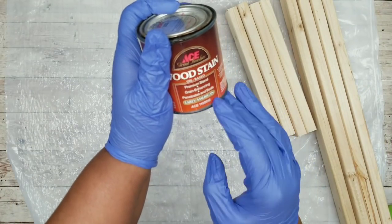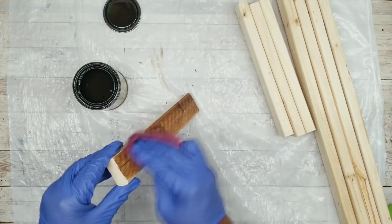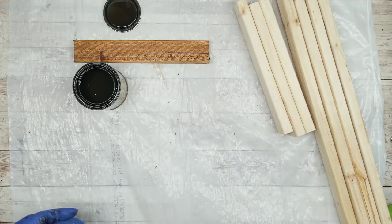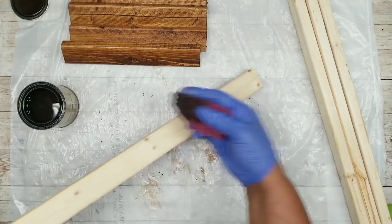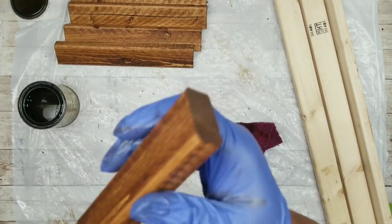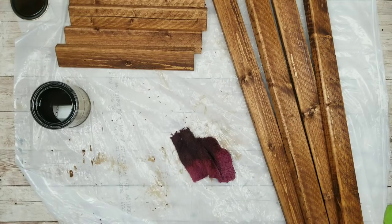We are going to start by staining our pieces, and to match my inspiration I'm using Early American Stain. You want to stain the side and the top, making sure you apply a good coat to both sides and the top of your pieces. Don't stain the ends of your shorter pieces because those will be bonded to the other wood pieces. Once all the shorter pieces are stained, go ahead and stain all your longer pieces — staining the sides, top, and also the ends since those will be showing. Once they're all stained, set them out to dry for a few hours.